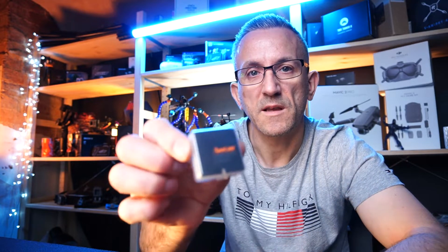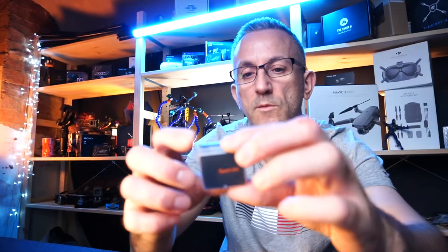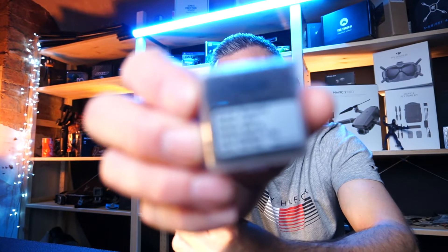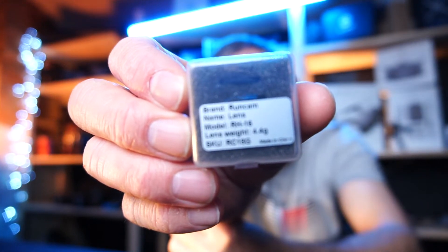To do that I purchased this lens here — it's a RunCam lens, model RH16. There it is. That is what I'm going to be sticking on, and I'm told this lens will fit the DJI FPV camera absolutely fine.